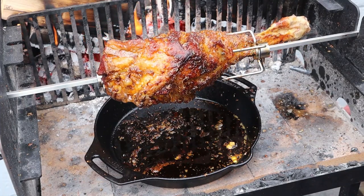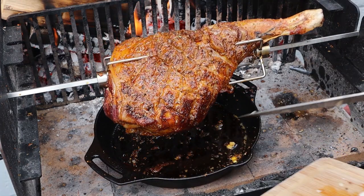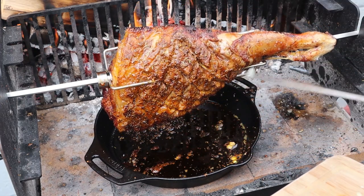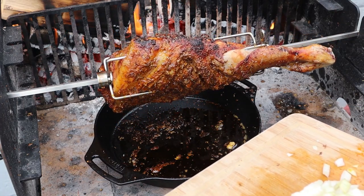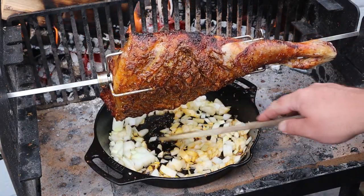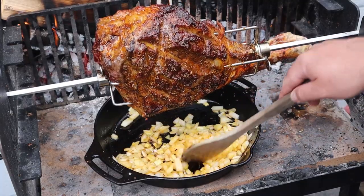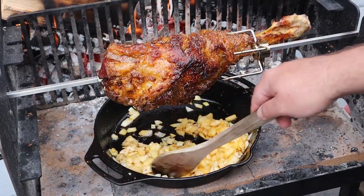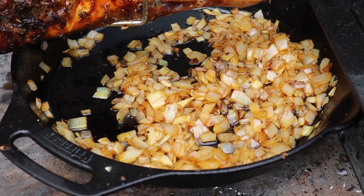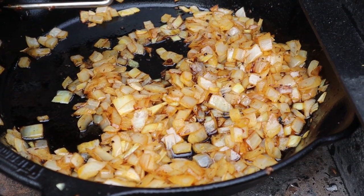So onto the orzo dish. We've got this lamb fat dripping in, so we're going to sweat down the onions. We don't actually need to put any heat under here just yet because the fire is heating up this cast iron pan nicely. Cast iron holds heat really well, so we want to really gently sweat down the onions — perfect heat. Pop those in and give them a good stir, cooking them nice and gently, just get them coated in that fat, and cook those down until they are nice and soft. I've just popped a few coals under the pan now because we want to increase the heat. So we're going to put tomatoes in there, get some stock in there, get the orzo in there, and just some salt and pepper, some oregano and a touch of cinnamon.